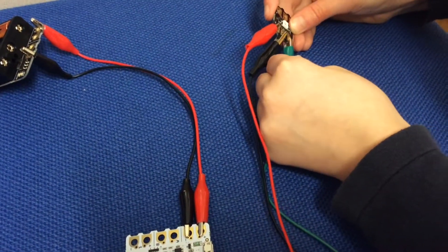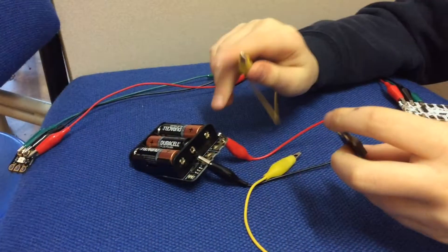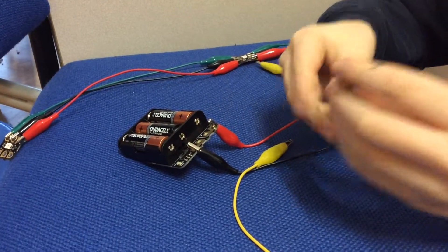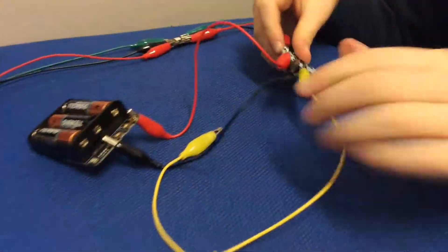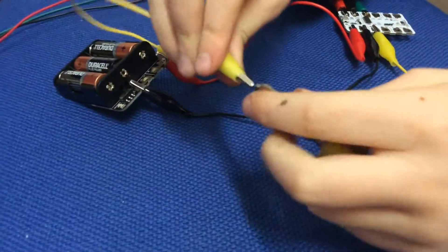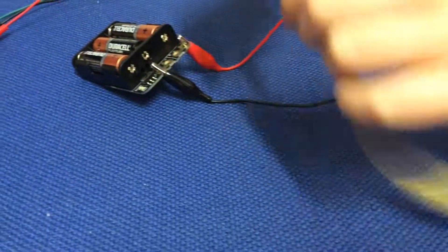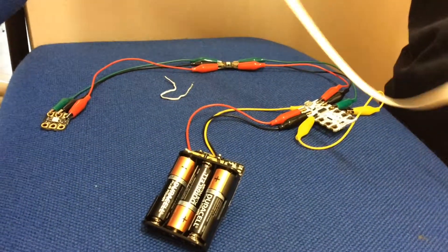Place the black wire underneath and the same with the green — make sure you put it all on the left side, otherwise it will not work. Now get your yellow wire and connect it to any side on the button, then get the other end and connect it to the A on your crumble on the left side. Now get another yellow wire and connect it to the other side of your button and connect it to the positive on your battery pack.